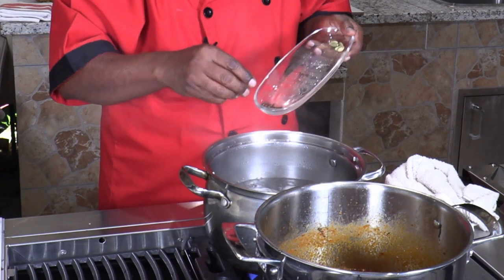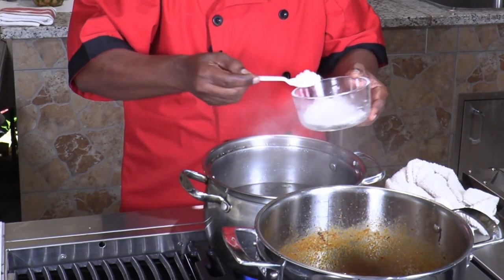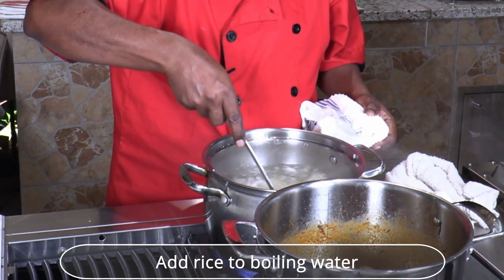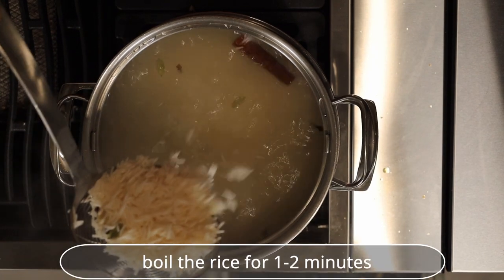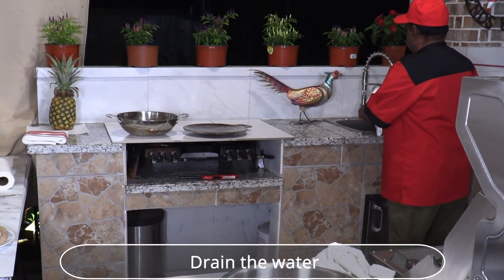In the meantime, bring water to a boil and add cinnamon, clove, cardamom, salt, and rice. Add a little oil to avoid the rice sticking to each other. Cook the rice for 1-2 minutes until it is partially cooked to 30%, then drain the water away.